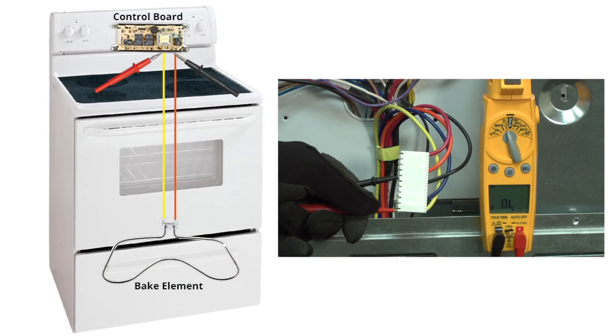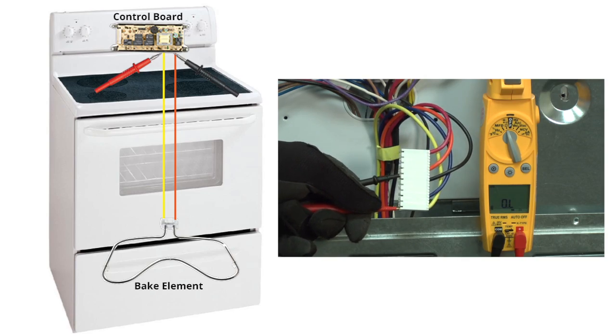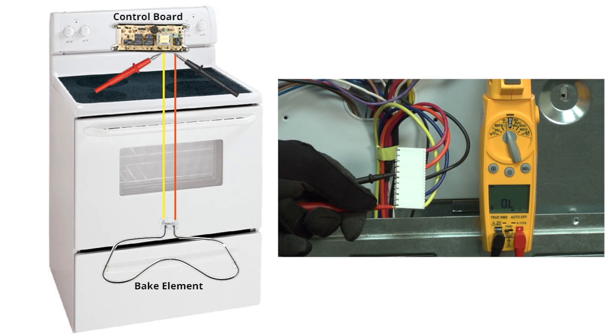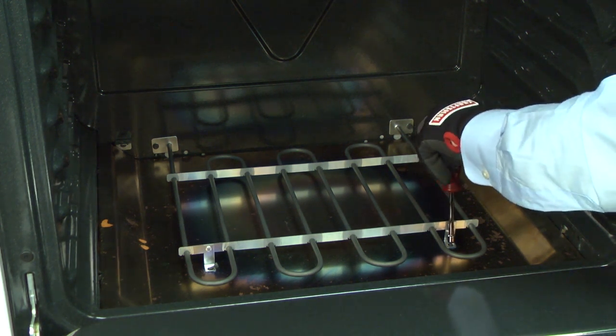This video will show you how. Now, if you read no continuity when you've checked the bake element from the control board, then you probably have a broken bake element or a wiring failure in that circuit. Check the resistance of the bake element directly at the element terminal ends. If your meter reads OL, replace the bake element. This video will show you how.